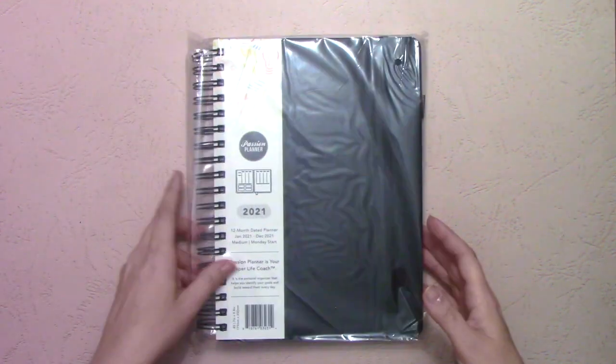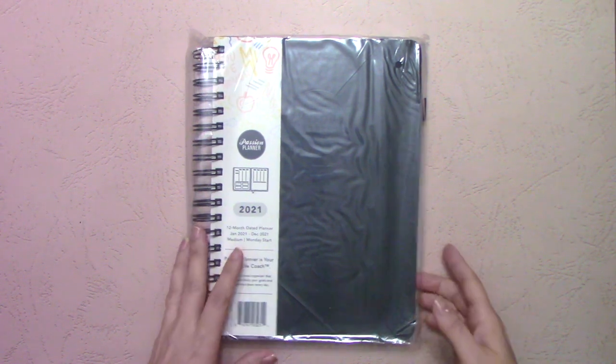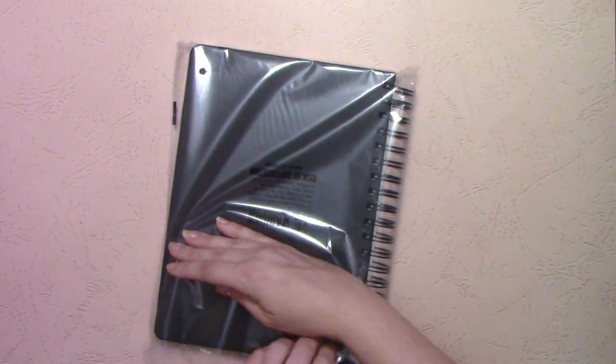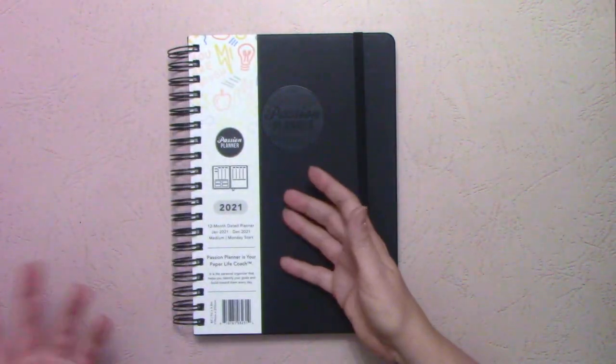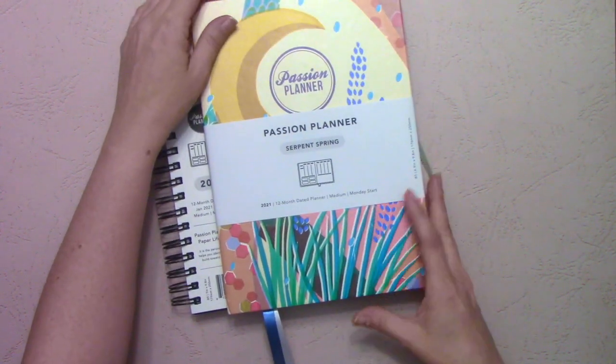The last one I was really excited about when they announced it on the Passion Planner ambassador call is the spiral bound. Let me get this open. It comes in, I believe, all three sizes. Like so many spiral bounds, you have this thing to cut off here. The first thing I'll tell you is that the dimensions are different.